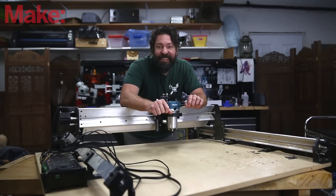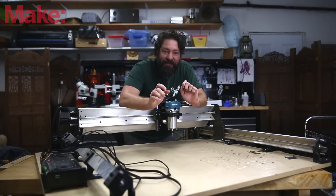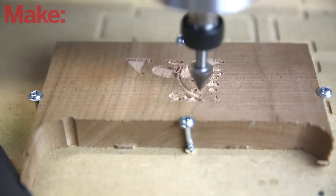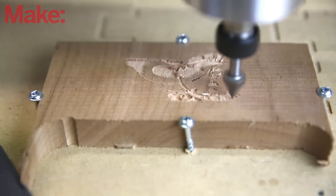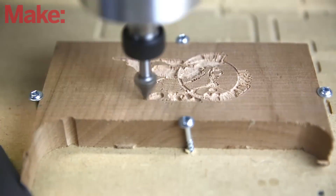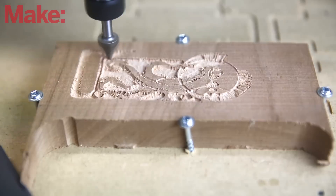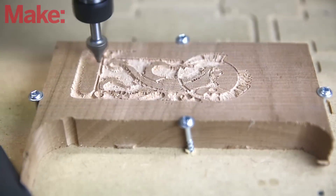Playing with a CNC router has got to be one of my favorite things to do. The results you see are so quick, and there's something really fun about watching the end mill tear away that material and reveal the pattern underneath that you design.